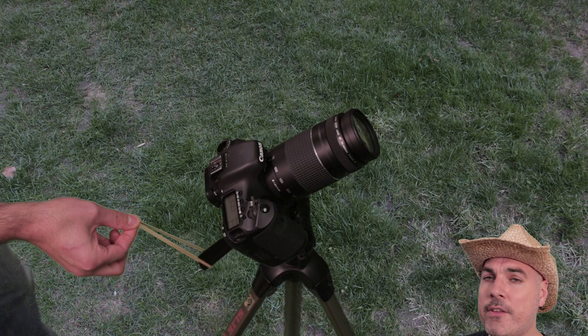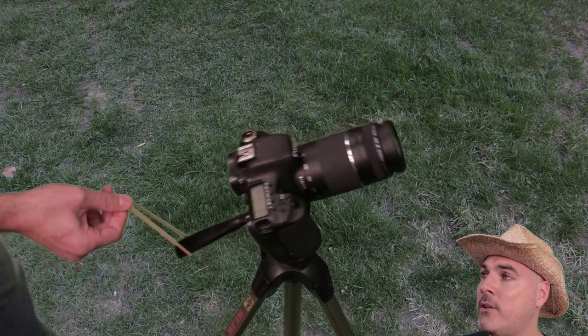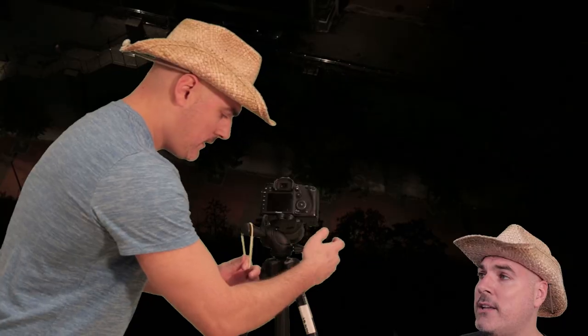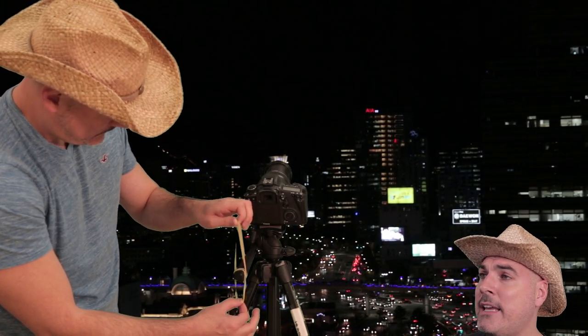For the tilt, using the rubber band method is a little trickier than with the pan. When you tilt up and down, the weight of the lens can affect the speed of the camera movement. You'll need to play around with the correct amount of drag so you have control of the camera. You might even need to add a rubber band counterweight to control the speed. Here's a shot with the rubber band method, and here's a shot without the rubber band.